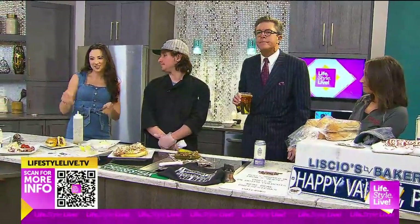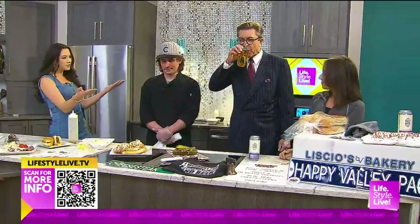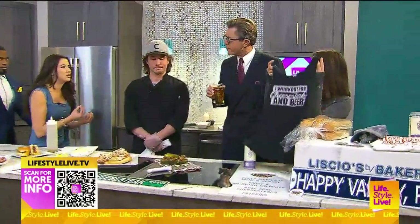There's a QR code on the bottom left-hand corner of your screen that you can scan with your phone to learn so much more. There's a lot to choose from with these restaurants, and support local too.